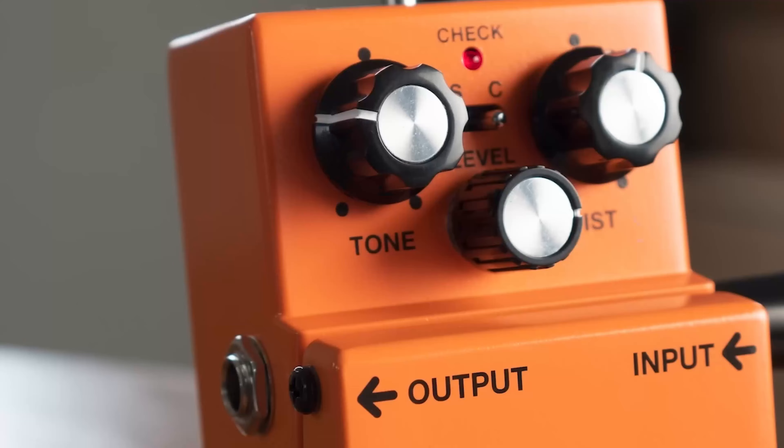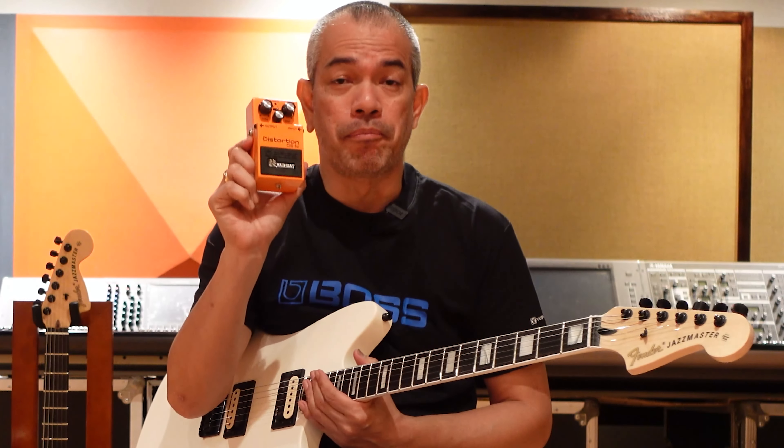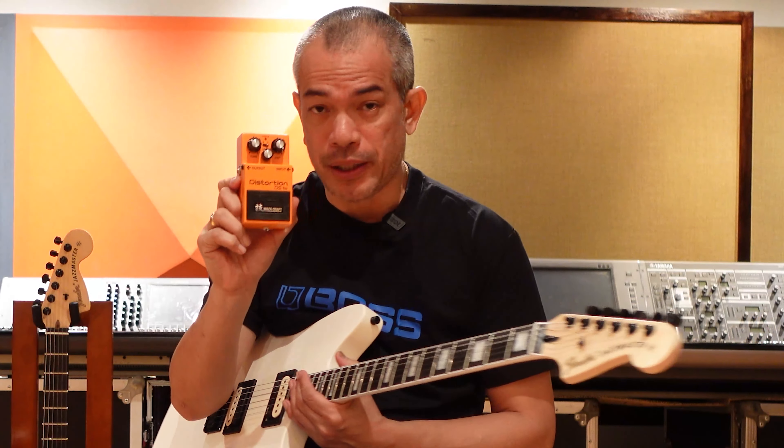Hey everyone, Zhong here. Welcome back to the channel. Today we're checking out this classic pedal — the Boss DS-1W, which means it's a Waza Craft pedal.